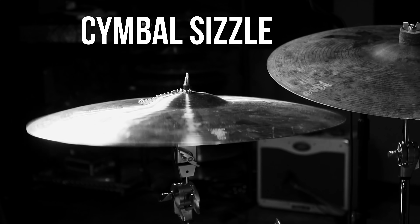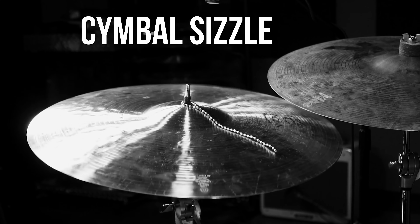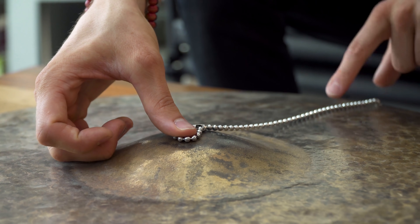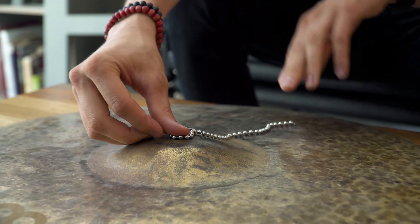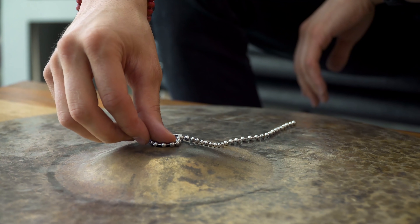Here's how you can achieve that cymbal sizzle sound without breaking your bank account or having to drill holes in your expensive cymbal. The first option uses a bathtub chain, and you can pick that up at your local hardware store. First, measure out the desired length of the chain and then break it off where you like. After you have the length, you need to create a loop at the end of the chain so it can stay on your stand. You can do that by using the clip that comes with the package.